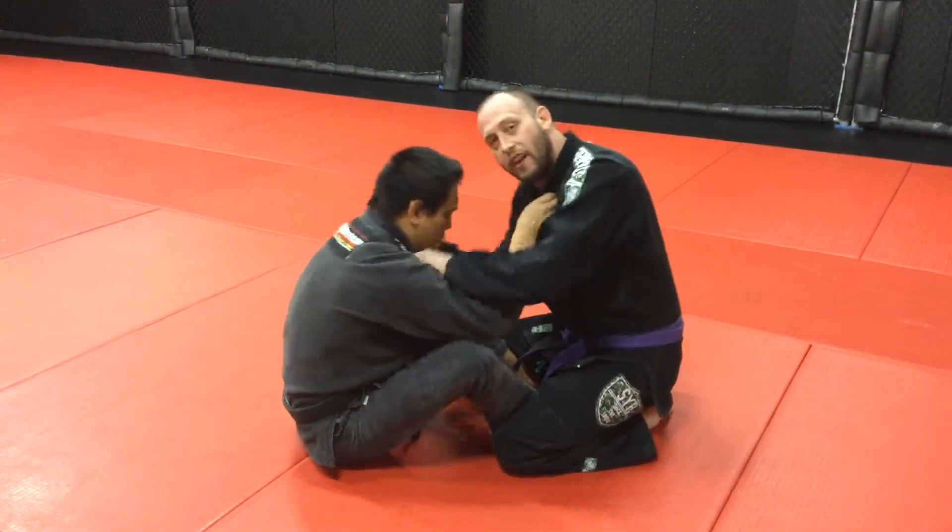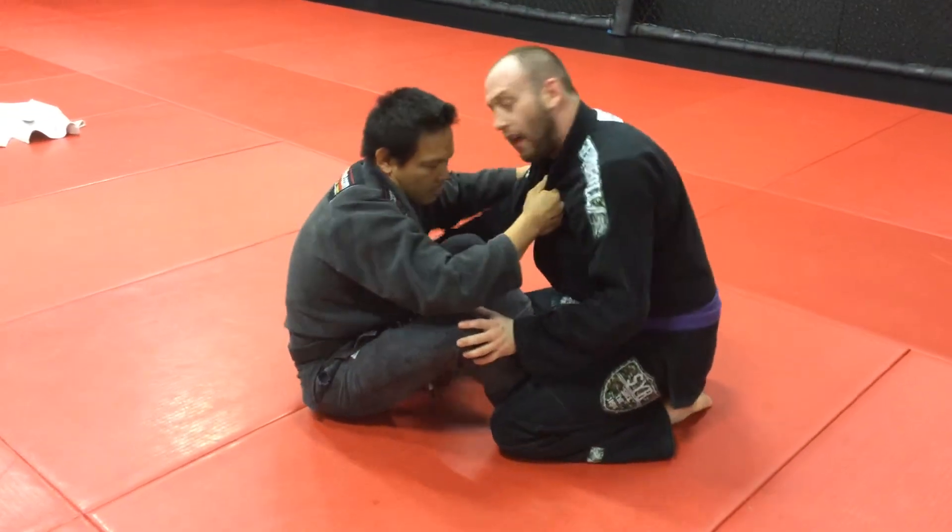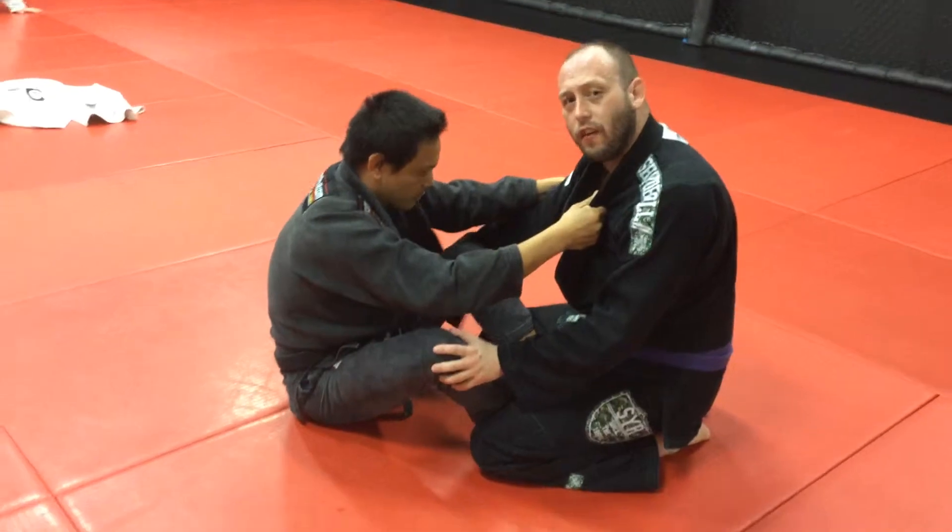This one's from Butterfly Guard. He's got a good butterfly. First thing I want to do is get the skirt out — always trying to get the skirt out first.